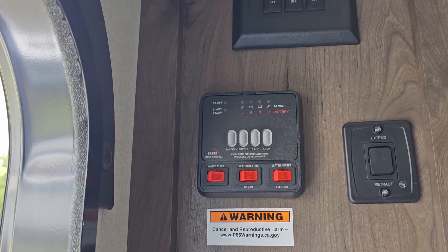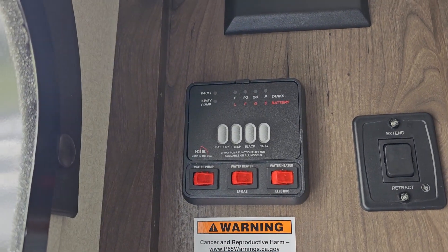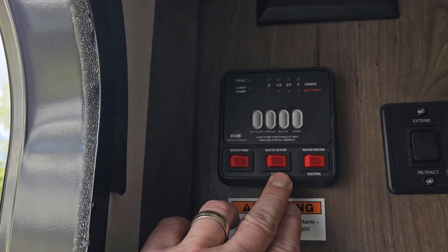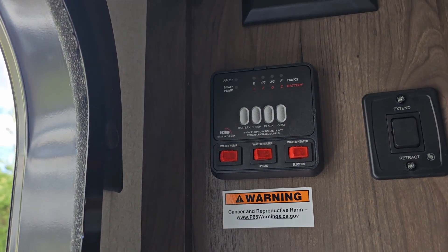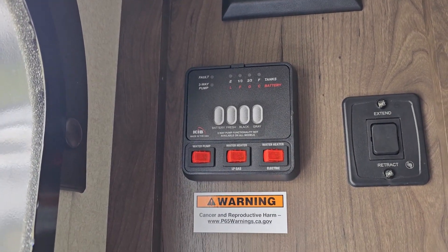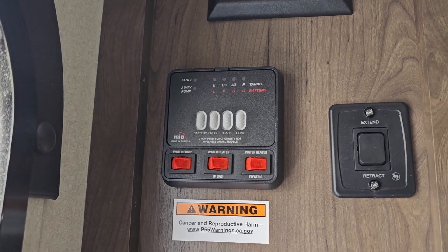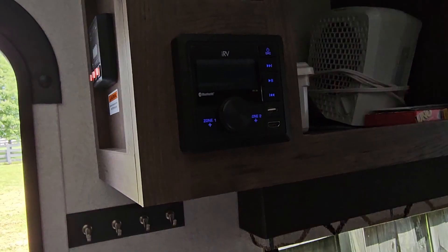We don't really need to check these tanks right now — after a while we're going to prep all that, clean out the fresh tank, and we'll probably sanitize our black and gray tanks. Water pump — we'll check it out when we get the water hooked up. Water heater the same way. I usually run electric, but we'll check the gas too. I need to make sure I hit my bypass on the water heater and fill up the tank.